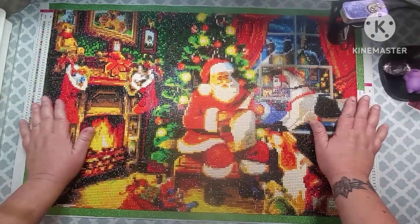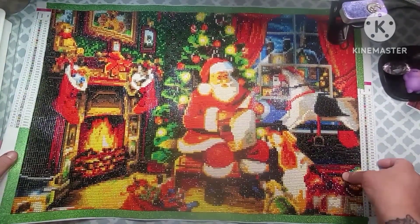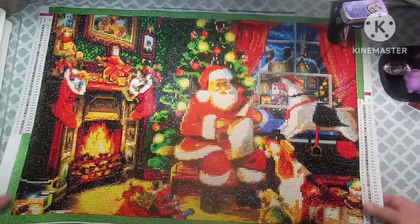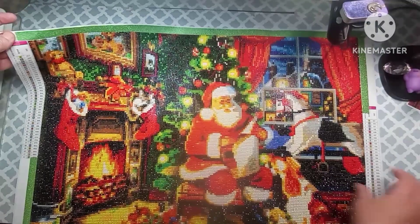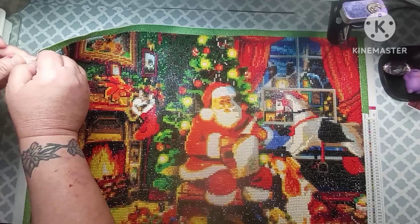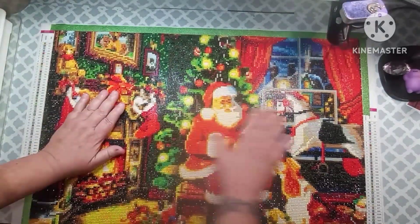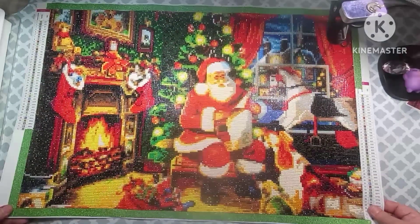We're just going to get right into this because this is probably going to be a very short video. So, this is the Christmas canvas that I got off of Amazon, and I think I gave $3.99 for it. I don't think that's how much it is now, but I think that's how much I gave for it. And if I am correct, yes, it is a 40 by 60, and as you can see, it is very, very pretty. It turned out really nice.